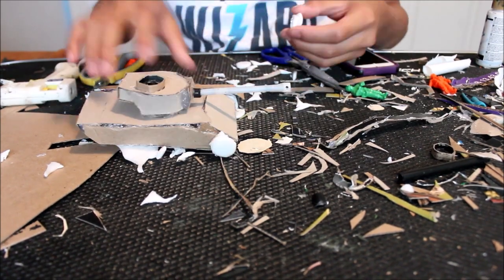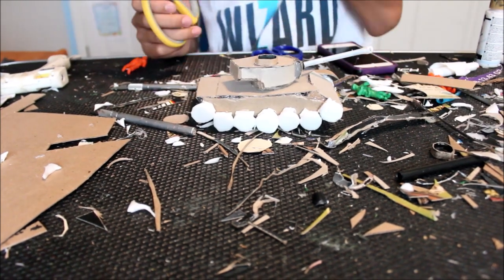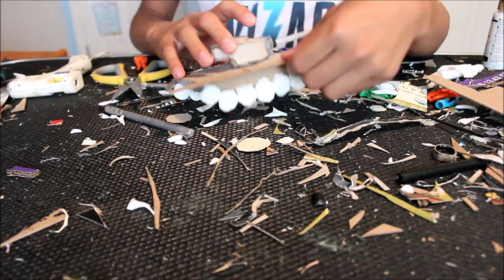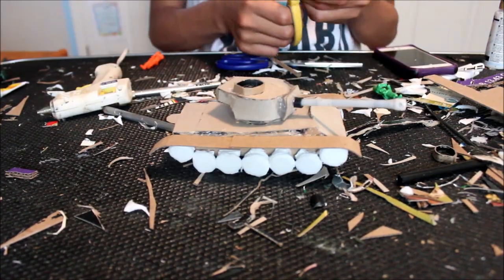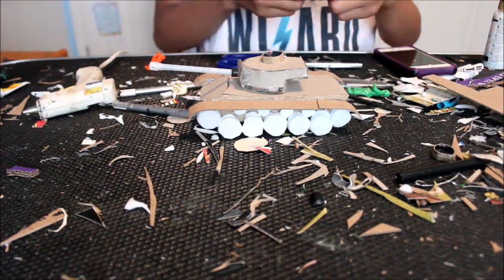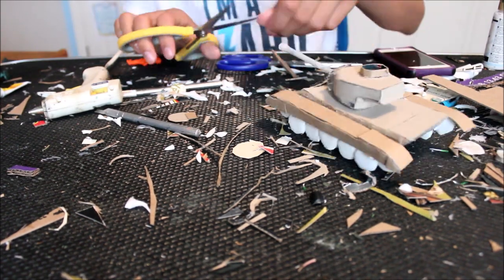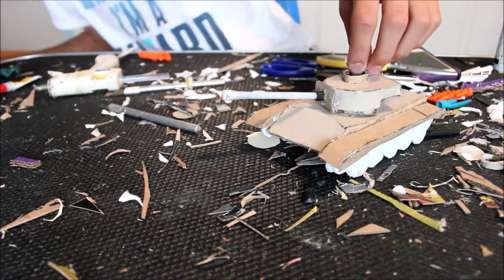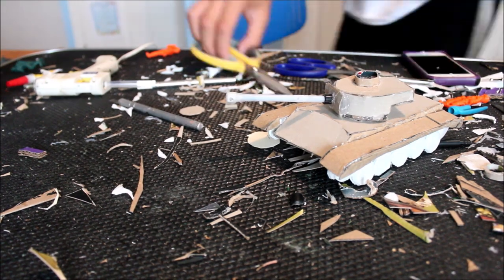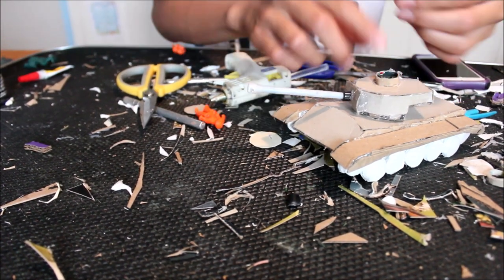I don't use foam to make my tanks because it's really hard to cut and it looks really ugly. Sometimes I see people make bunkers and bases out of foam and it just looks really ugly. After that I add the armor plates that cover the wheels, and I also glue on these side skirts, which are really weirdly shaped.